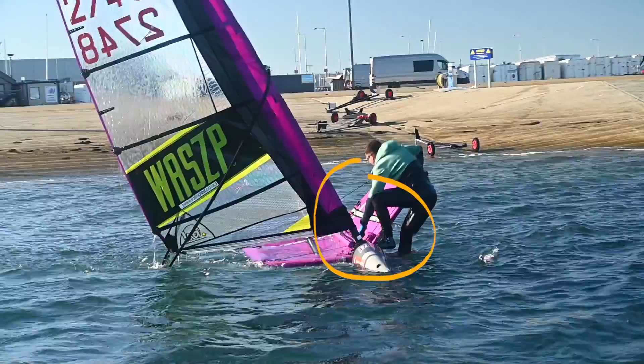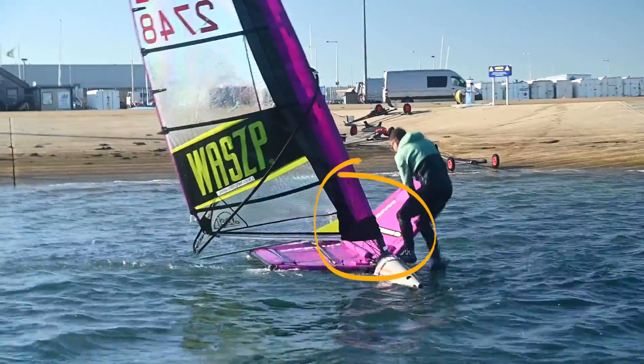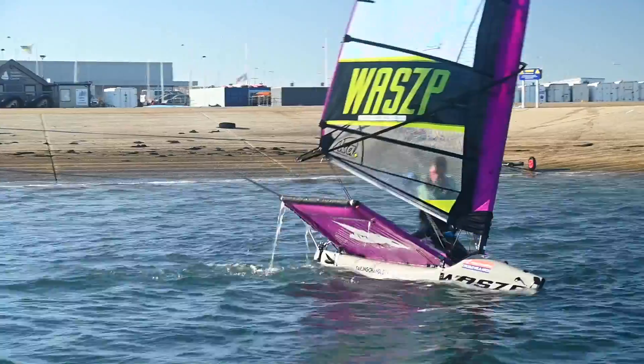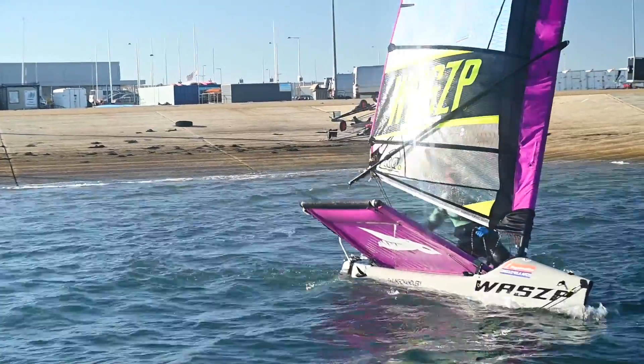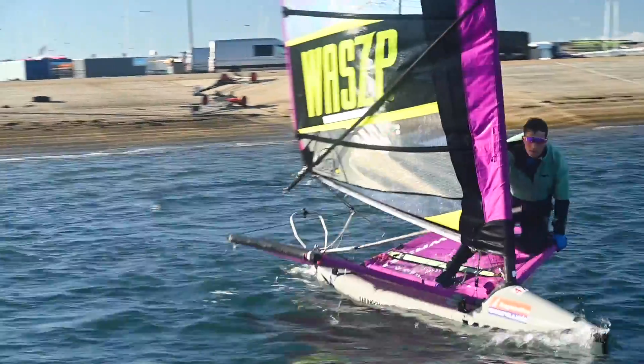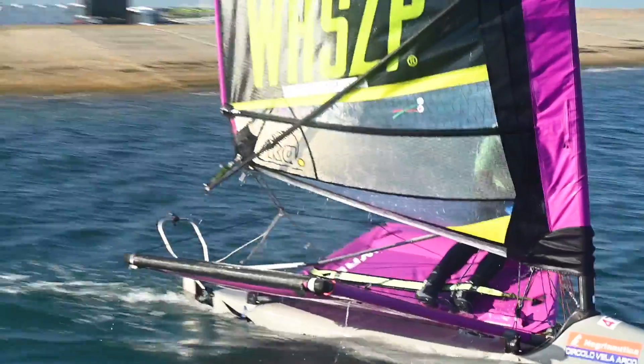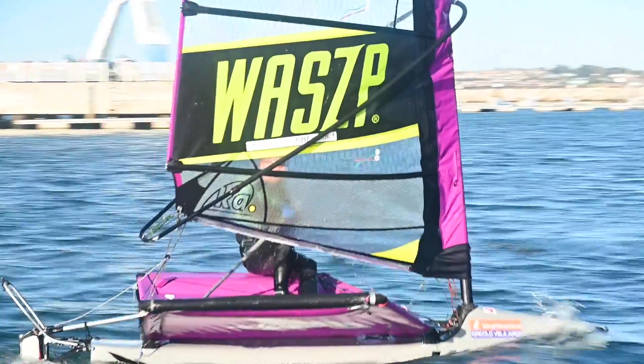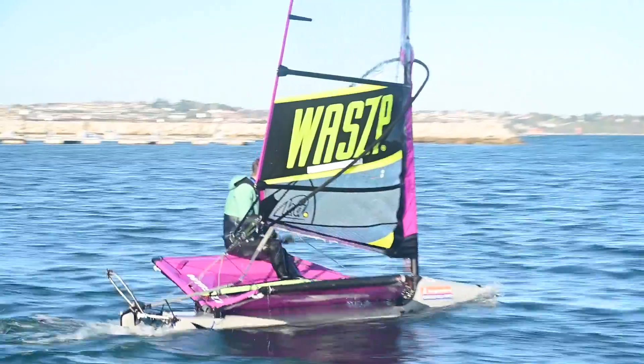Whichever way you get into the boat, you always want to grab the main sheet first. The main advantage of this technique is that everything is ready to go as soon as you leave the slipway. It is also generally a little easier to insert your pins when your boat is stationary in the shallows. However, you wouldn't want to do this technique if you were holding up a queue on the slipway or if there were any waves.